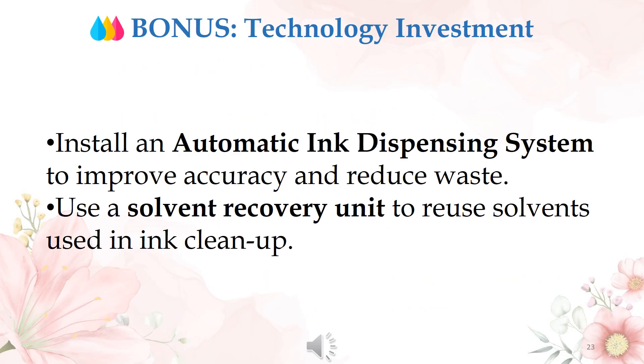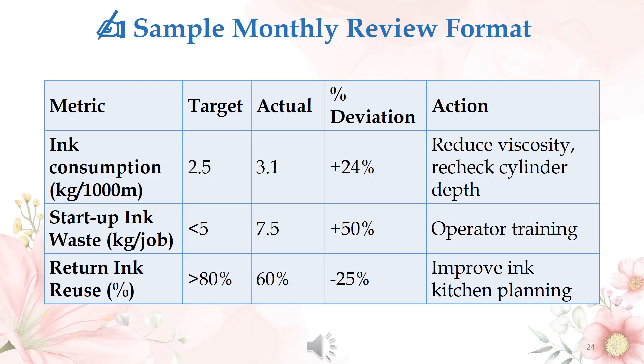Bonus action point on technology investment: install an automatic ink dispensing system to improve accuracy and reduce waste, and use a solvent recovery unit to reuse solvents used in ink cleanup. A sample monthly review format is also provided for reference.